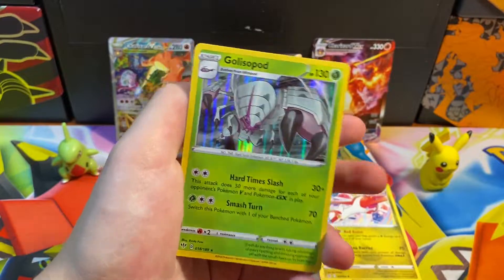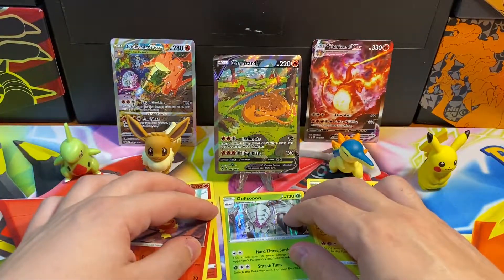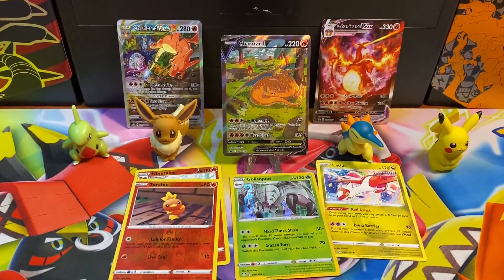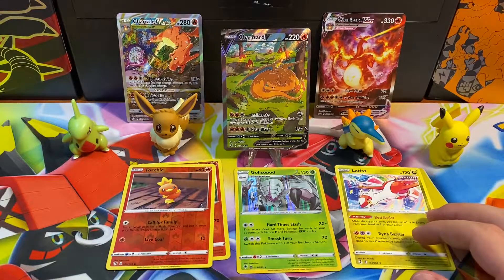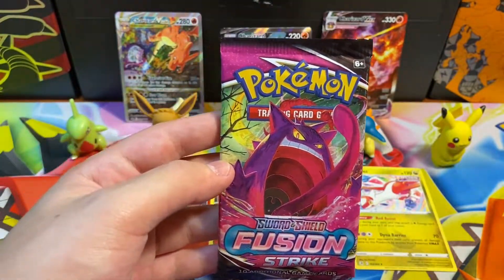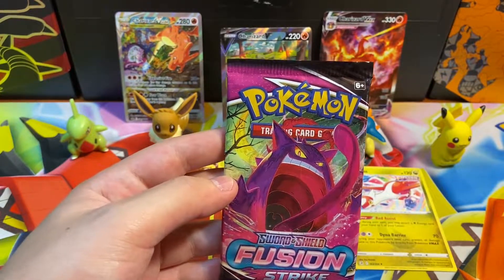Darkness Ablaze: Kabu, Turbo Patch, Rita, Darumanka, Crabrawler, Ducklett, Jigglypuff, Trapinch — a reverse holo Torchic — and our rare is a holographic Gliscor. The code card was correct — a good pull! Now everything looks great. I'm honestly just gonna be tearing through these packs; I never get the opportunity to open this many packs at once.